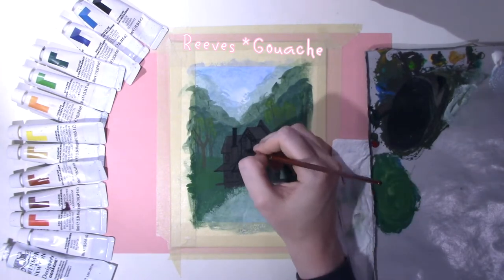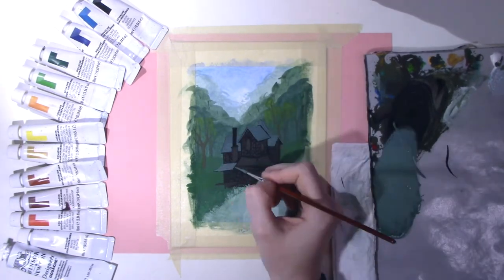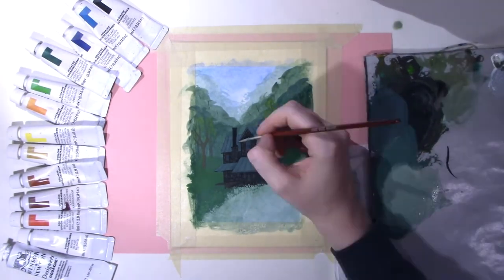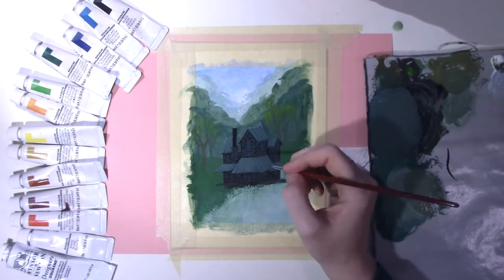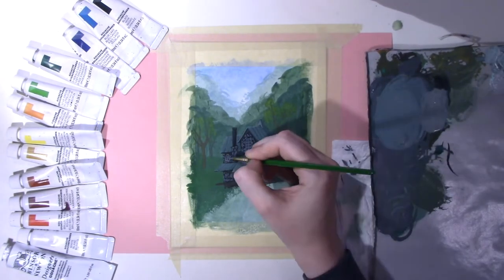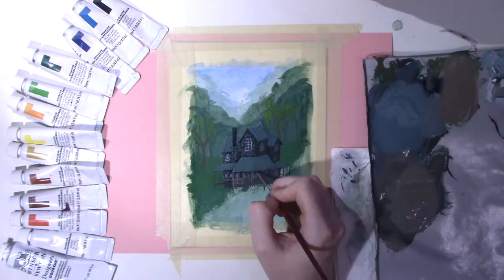I went ahead and hopped on the hype of getting those jelly gouache cups — very exciting, and I'm hoping to do a first impressions video of it. Trying to be a hip cool young person, in with the know. Hopefully within the next couple of paintings you'll see new paints, so it'll be cool.